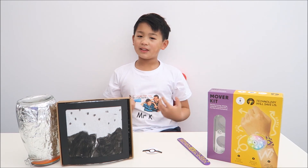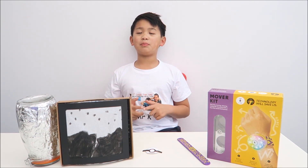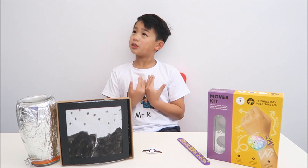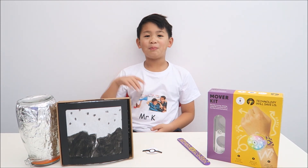I enjoy coding and inventing with the mover, and it is great for older children because it is so easy to use. I would recommend it for Christmas or a birthday present. So that is all for now. Goodbye.